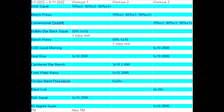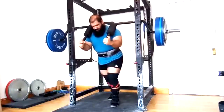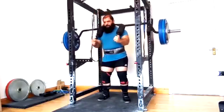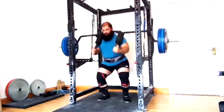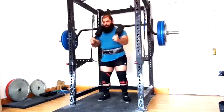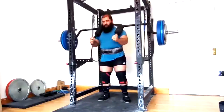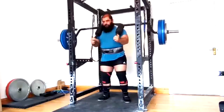Hey everybody, it's Jason Blaha here, and once again it is time for my client Saif's vlog. The first part of our week went very good — I was very happy with it. We weren't happy with deadlift day. That has to do with some stress he's dealing with in his life, some sleep problems the last couple days, and he made the mistake of going beltless on the deadlift without asking coach first.